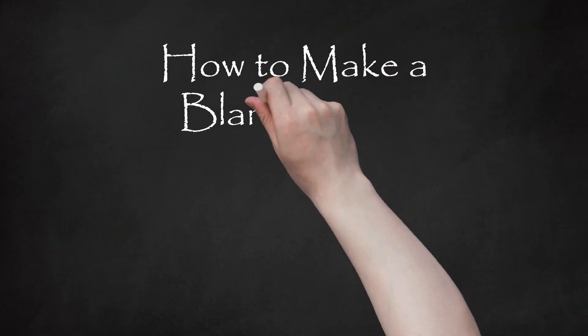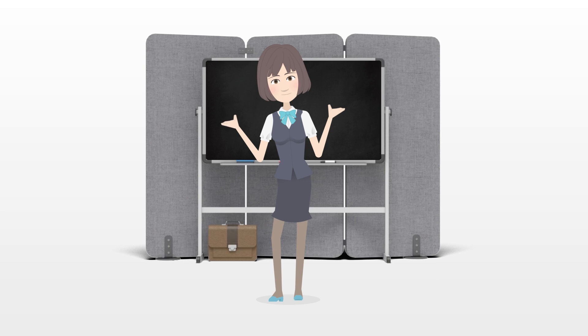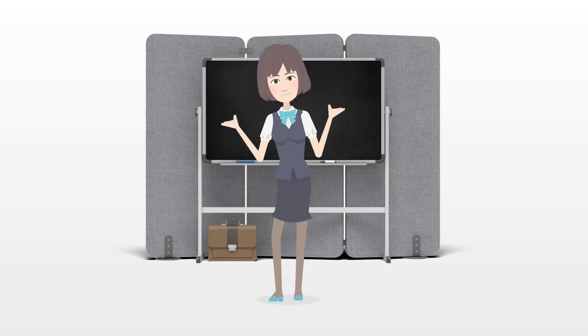How to Make a Blanket Fort. A blanket fort is fun to play in and easy to build. You can use a bunk bed, dining table, chairs, a flipped over couch, or other household items.